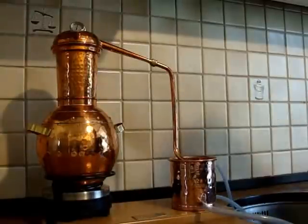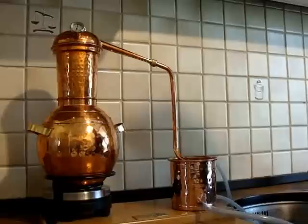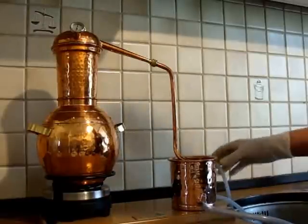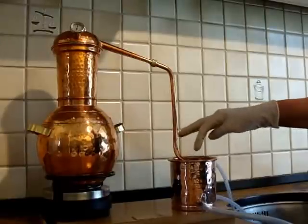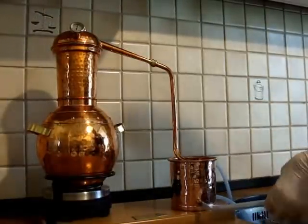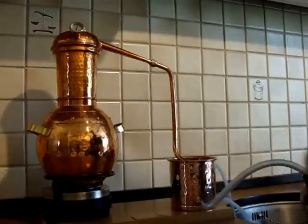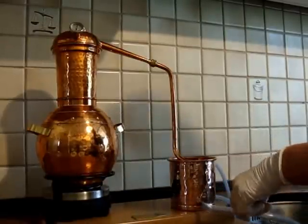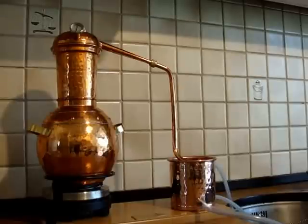This is a condenser, which means we have cold water coming in through the bottom from the tap, cold water coming through here, and then hot water coming out through the top, cooling the coils that we have in here. And then the hydrosol will be collected through here, from outside the condenser, into the glass bottle.